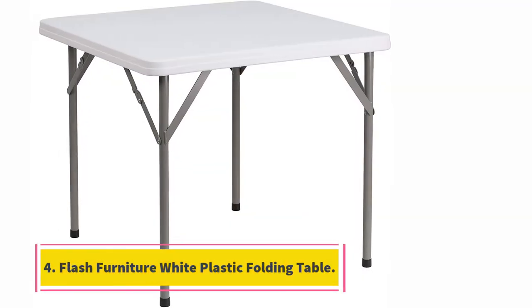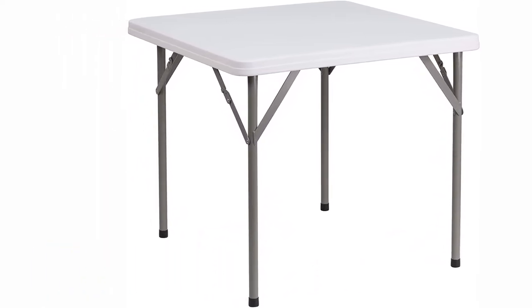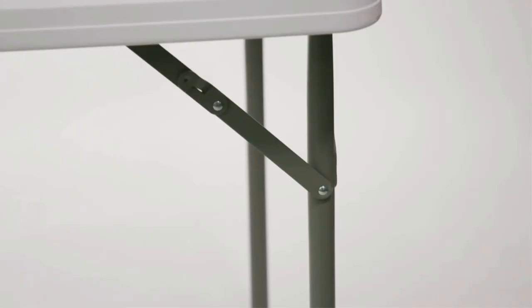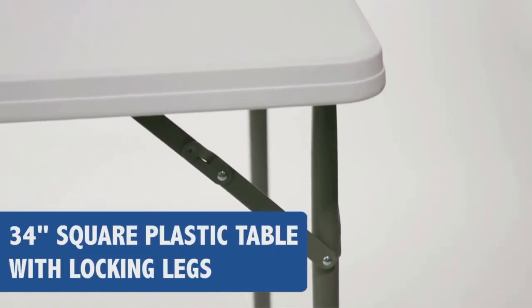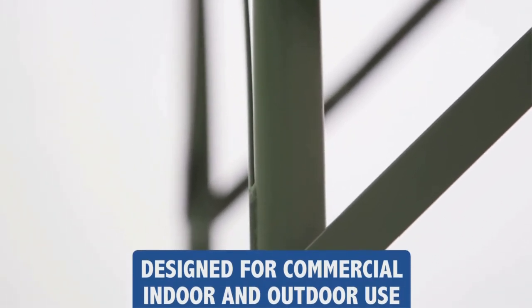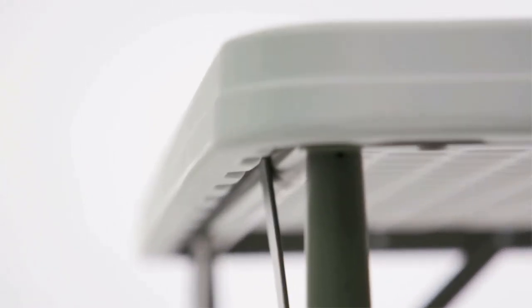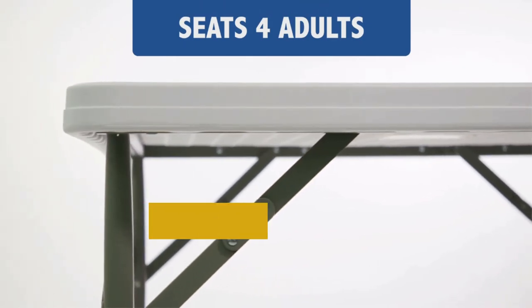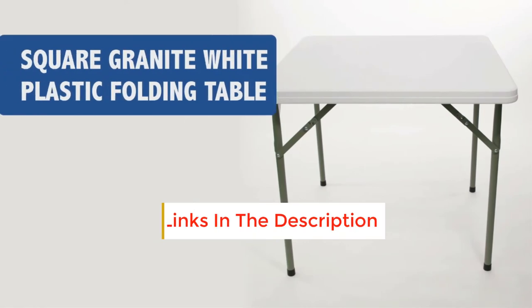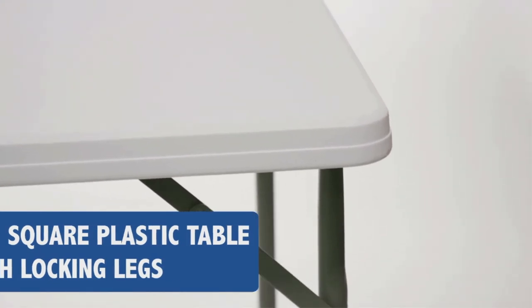At number 4, the Flash Furniture White Plastic Folding Table. If you want a multifunctional folding dining table, try the 2.5-square-foot Flash Furniture white plastic folding table. Not only as a dining table, but you can also use the 34-inch square folding table for a range of tasks. This versatile plastic folding table can be used in banquet halls, conference centers, cafeterias, and even in schools. You can also use it as a seating solution whenever you are out for a picnic. It is a space-saver table in the kitchen that provides flexibility to your workspace.